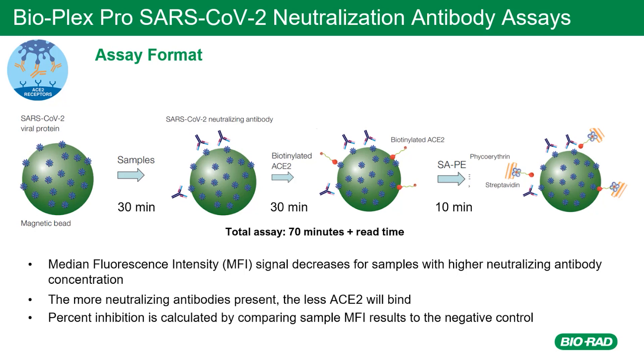For the results, percent inhibition is calculated by comparing sample MFI values to the negative control. The formula is available in the instruction manual for your reference.